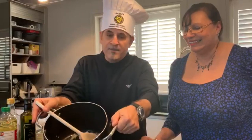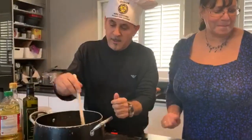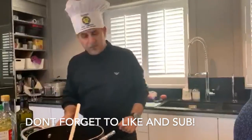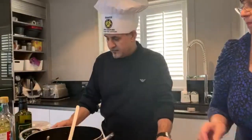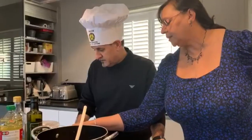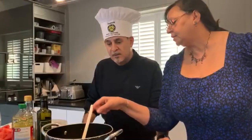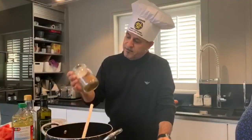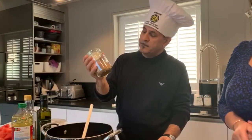Chicken biryani! So we put some onion and we're gonna fry the onion. What herbs do you use? I'm gonna use garam masala, salt, turmeric. When the onions are brown, add some garam masala — homemade. She has made her own masala. I love Anju's cooking, by the way.